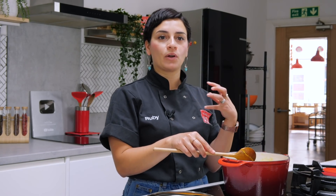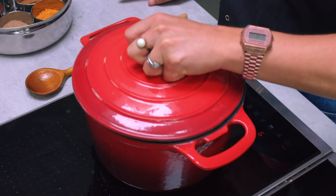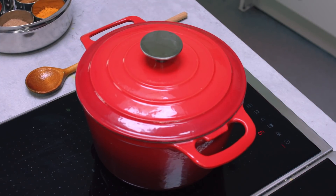And that's it guys. I'm going to put the lid on and we're going to leave it to simmer for about 40 minutes to an hour, and then we'll check it again then.